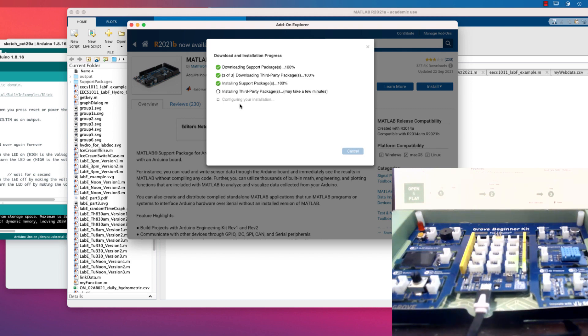You can download the support package without actually having the hardware. So even if you don't have the hardware, please make sure you can download it onto your computer so that when you do get your hardware you're ready to go. For the first lab, if you don't have your hardware, make sure you have installed at least the Arduino IDE and the board support package inside of MATLAB.